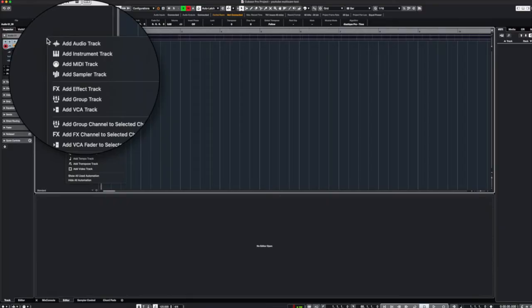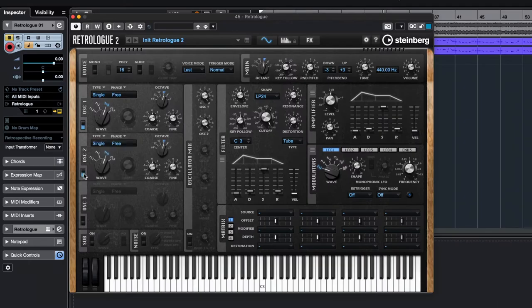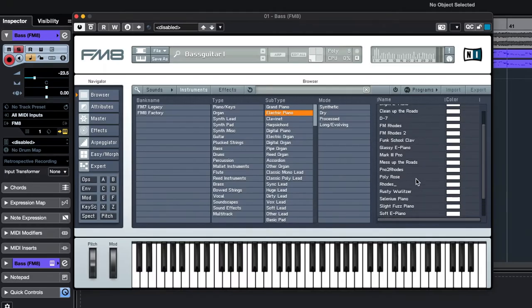In this episode, I'll be covering the VST instruments that I use. For the most part, there are just three VST instruments that I tend to gravitate towards: ReFX Nexus, Steinberg's Retrologue 2, and Native Instruments FM8.